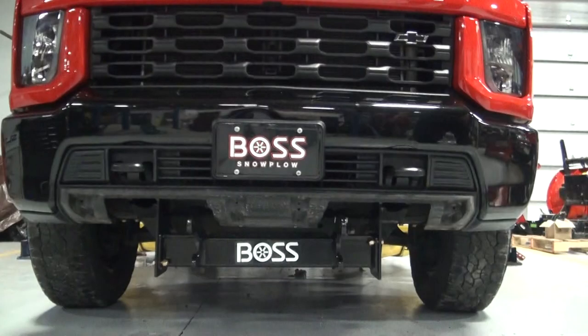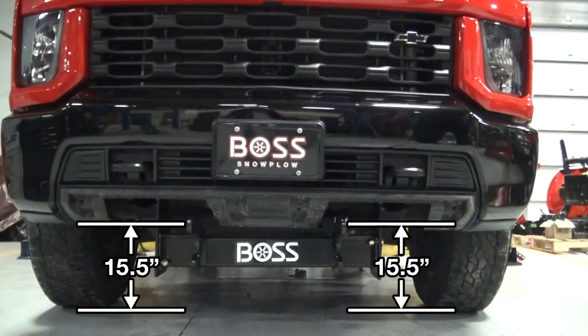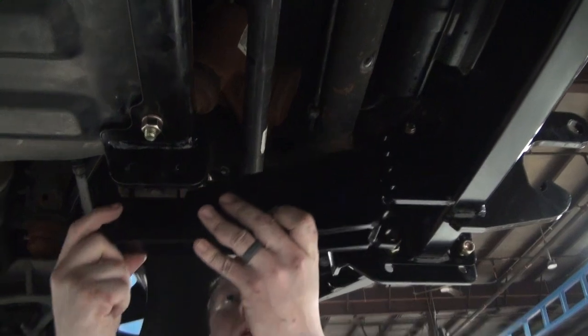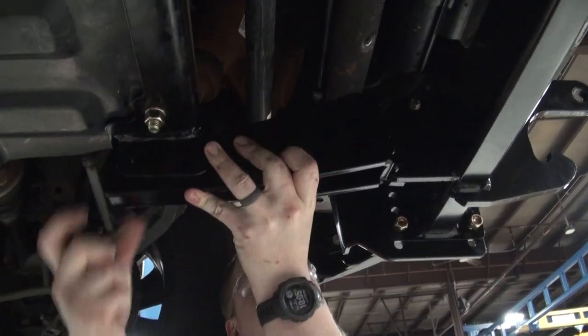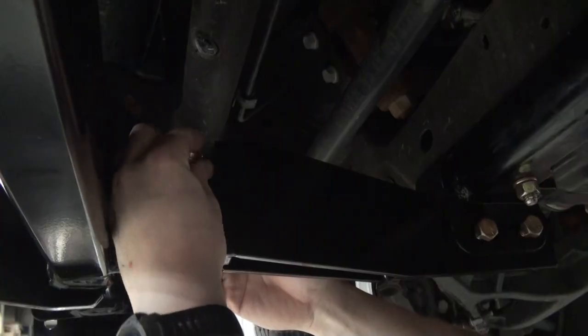Lower the vehicle to the ground and measure the push beam height from the floor to the center of the hook hole. Adjust the push beam as necessary to achieve a 15 and a half inch hook height. Attach the angle bracket to the push beam and skid plate bracket using half-inch grade 8 bolts and nylon lock nuts.